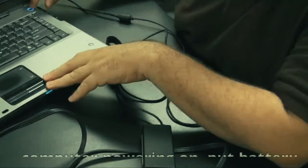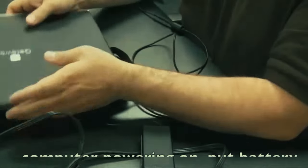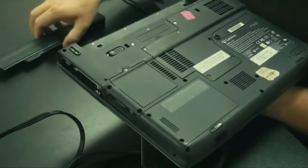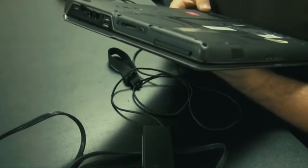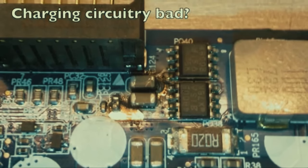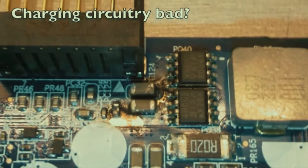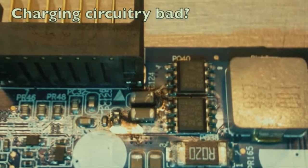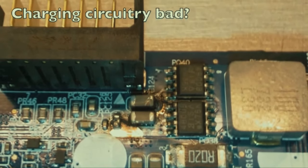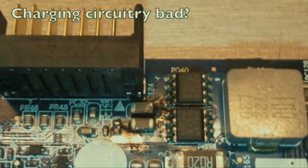If the computer does power on without the battery, throw the battery back in and see if it charges. If the battery is not charging at this point, it's pretty likely it's a bad battery. It could also be - though it's pretty unlikely - that the charging mechanism on the motherboard is bad. I've done a lot of laptop repairs and have maybe seen that one time, so it's a very rare situation.